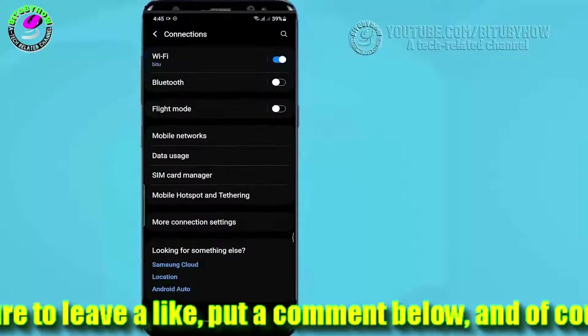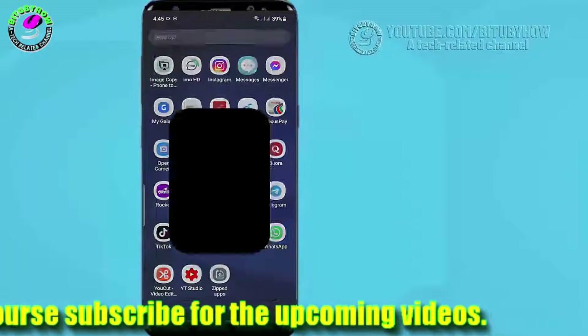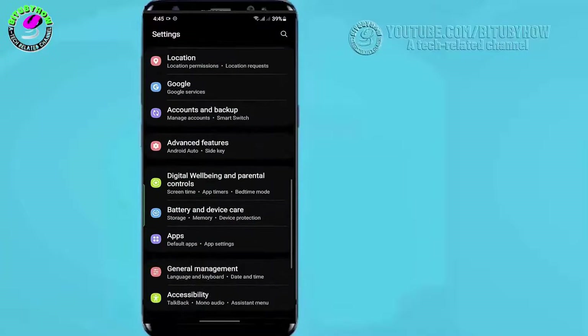If this method is not working for you, go ahead with the next method. Method number two: go to Settings, find Reset Options, or for Samsung phones find General Management and tap on it.